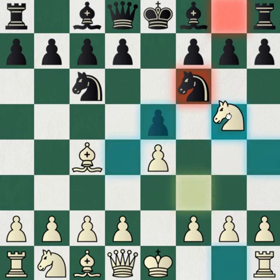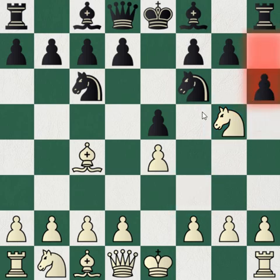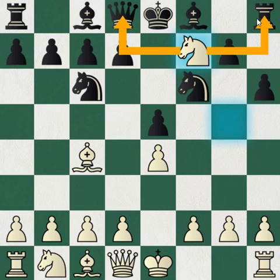In the Fried Liver you actually play knight g5. As you can see, black's pawn on f7 is not protected — it's only protected by the king — so the correct move is to actually play d5, but we'll come back to that later. Let's say black plays h6; then as you can see it's going to be a fork once white takes. It's threatening to take the queen as well as the rook, so black must give up the rook.